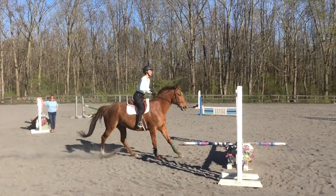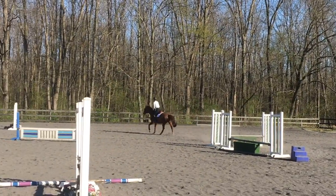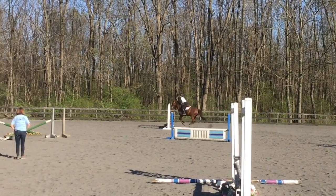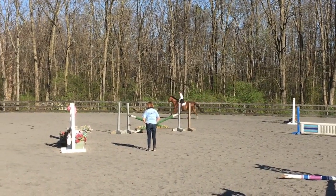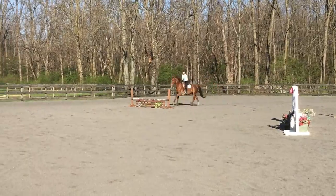So right now we're just going down this outside line. These were our warm-up jumps. Now we're going to do a set of three jumps here, which is all on a curve, which is a really good exercise to do.